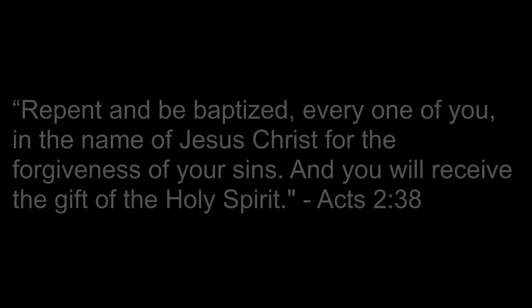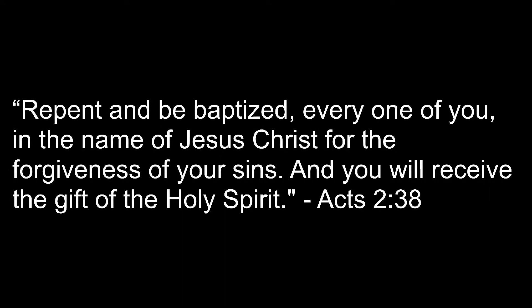When I stand in glory, I will see His face, and there I'll serve my King forever in that holy place. Thank you, O my Father, for giving us your Son and leaving your Spirit till the work on earth is done.